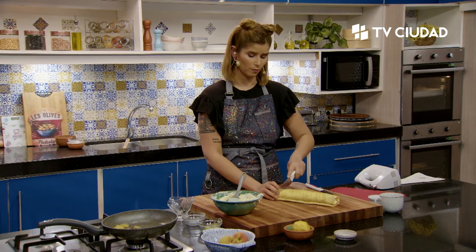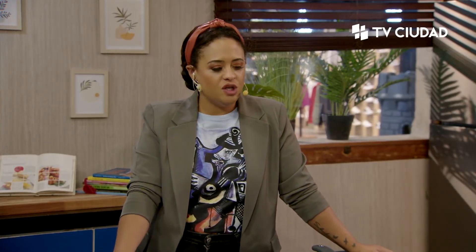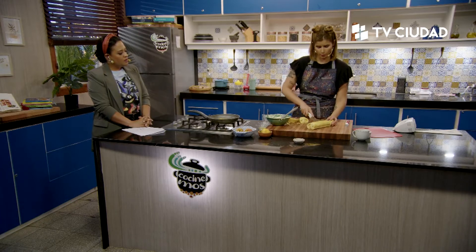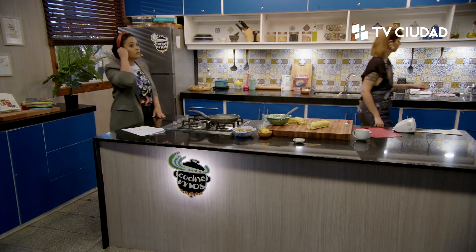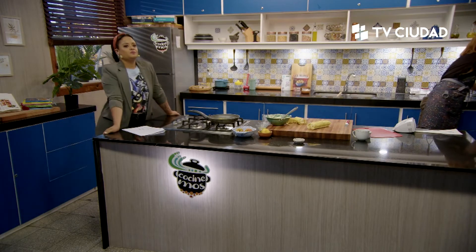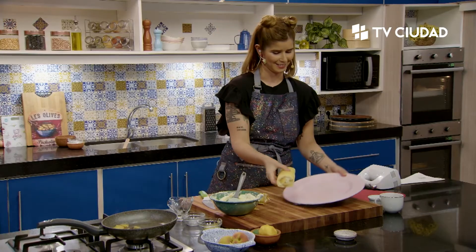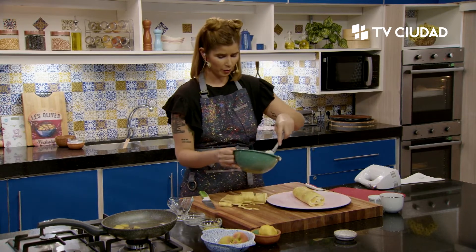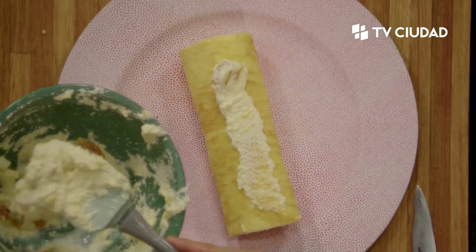Vamos a repasar junto con ustedes la receta de este brazo gitano: para el pionono, tres huevos, 60 gramos de harina, una cucharada de stevia o media cucharada de sucralosa, 50 mililitros de leche y una pizca de sal. Para el almíbar: un durazno, 300 mililitros de agua, anís estrellado opcional. Para el relleno: duraznos, 250 mililitros de crema de leche descremada, ralladura de limón, una cucharadita de sucralosa o stevia. Una receta que parece complicada porque es un poco extensa, pero es una pavadita.